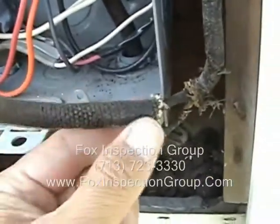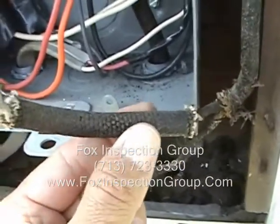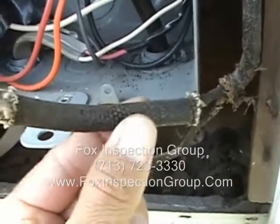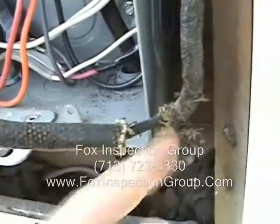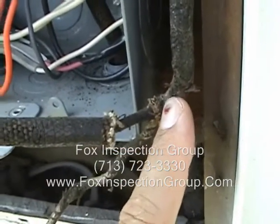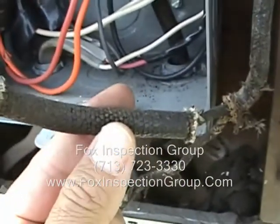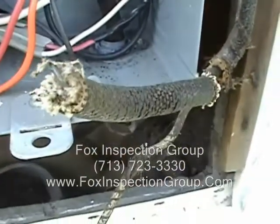When you see this type of insulation on a wire, this will generally be indicative of a knob and tube circuit. This one happens to be on an old style Romex — cloth wrapped Romex — but many times when you see this on an individual line, that would be indicative of a knob and tube circuit.